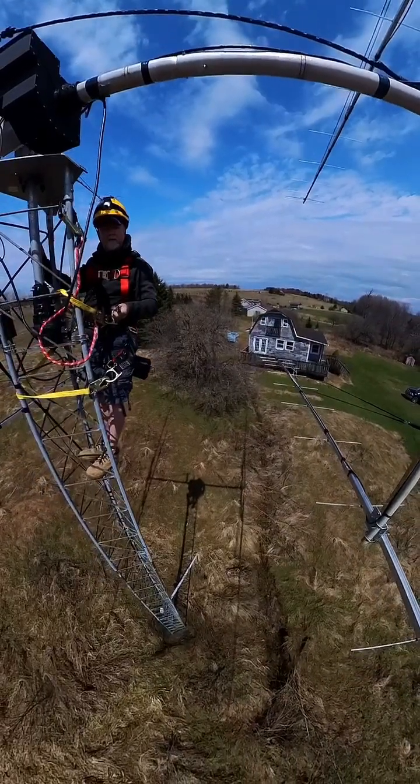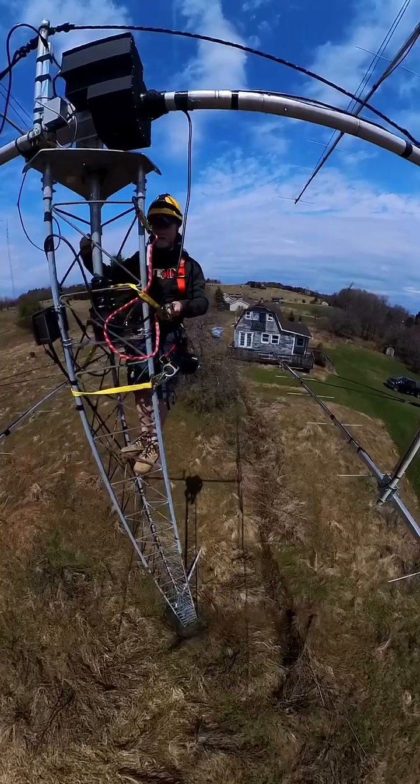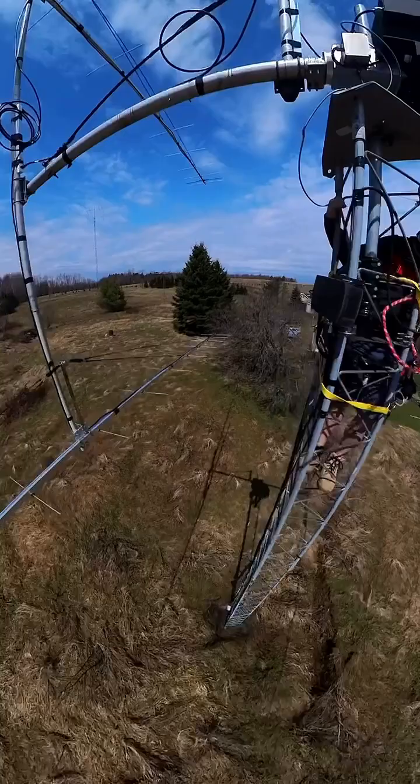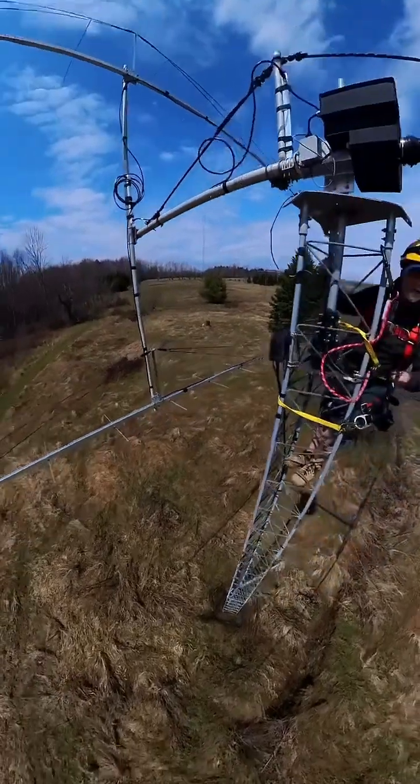We're at 2,300 feet above sea level at this QTH. It's a great location, and I'm just going to give you a 360 of this H-frame.